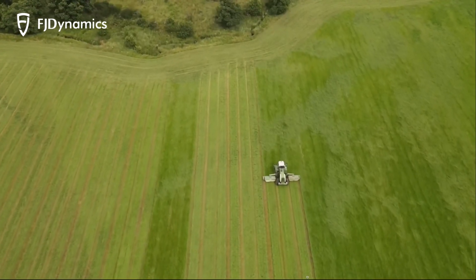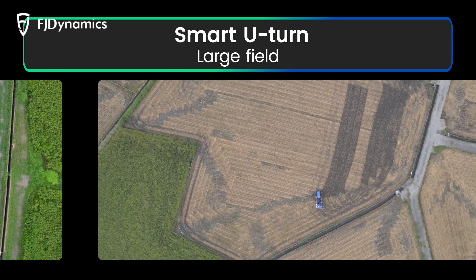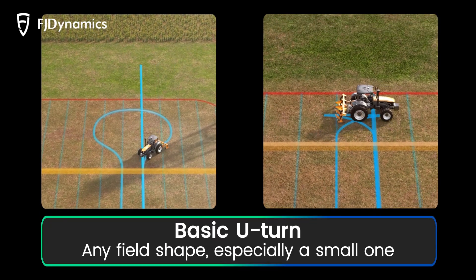What are they more suitable for? Smart U-Turn is better suited for large fields — the fully automated operation will free you from tough tasks. Basic U-Turn offers Omega and Fishtail shapes for smaller turning spaces.